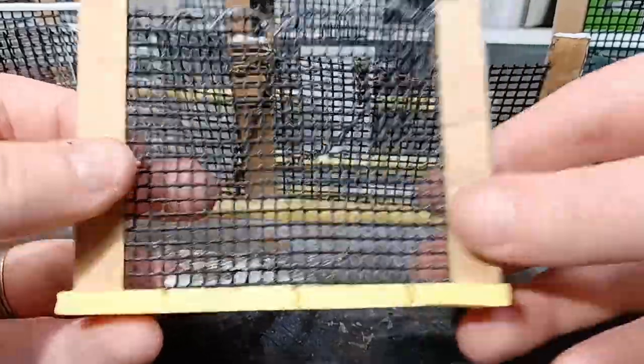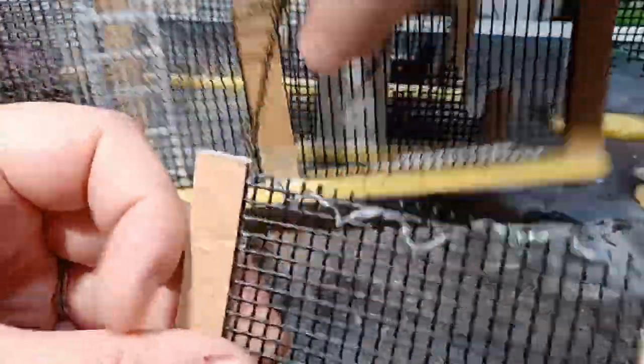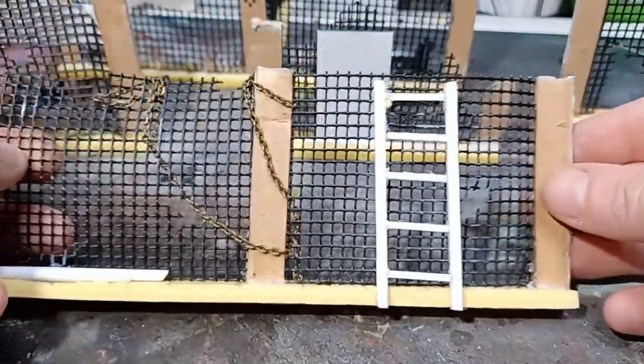The final thing I did before painting was to take some random bits from my bits box. A couple of examples are a ladder and a little piece of barbed wire — there's a link on the screen to see how I make these. Adding these few little details just gives my fences a bit more variety.